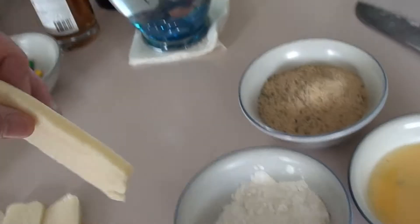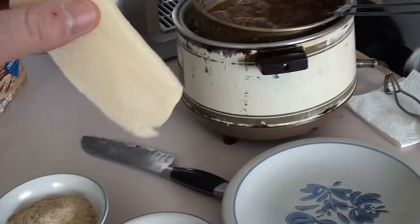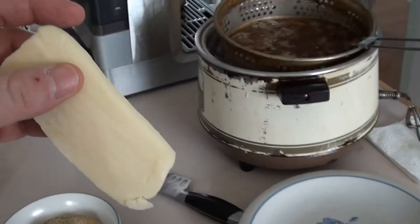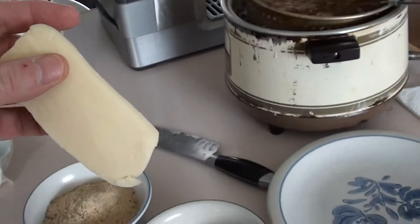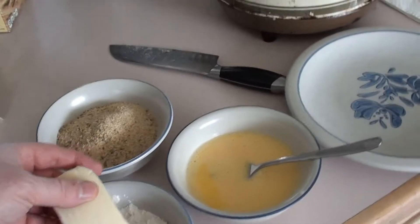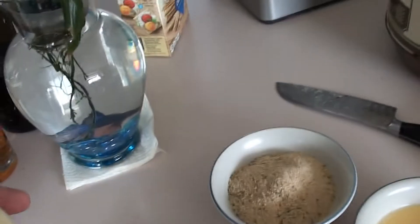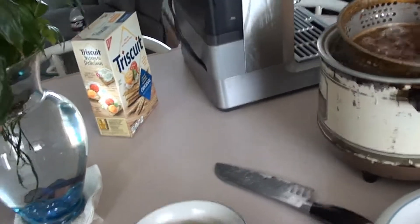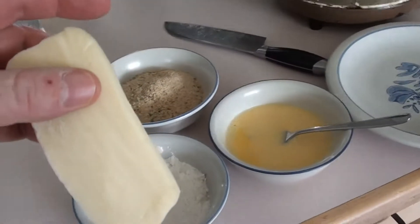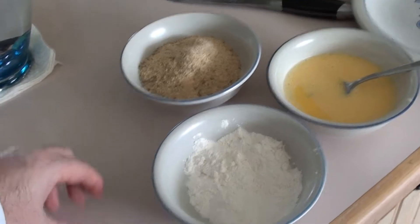Now, the trick to this is — when you cook fried mozzarella, you don't want it to bleed out of the breadcrumb crust. So what you end up doing is you double bread it. You put it in the flour, egg wash, bread, egg wash, and then bread again. That should give it a nice thick coating of the breadcrumbs so it'll hold the cheese from bleeding out. So we'll get started prepping this.